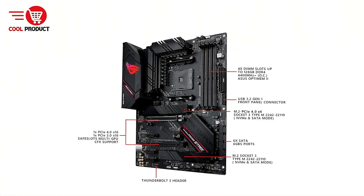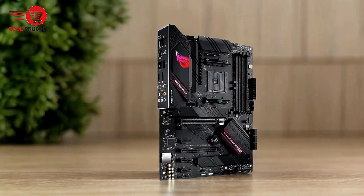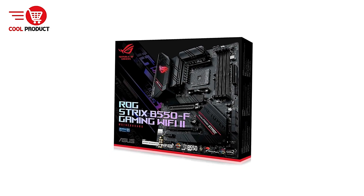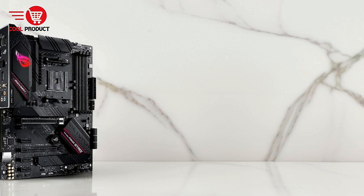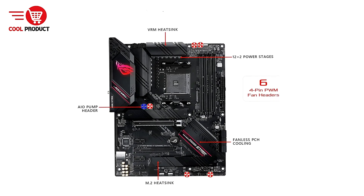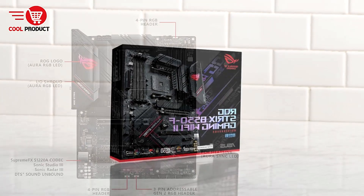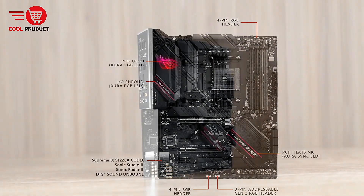Pros: Wide processor support — ready for the latest Ryzen CPUs, ensuring compatibility for current and future builds. High-speed connectivity — PCIe 4.0, dual M.2 slots, and USB 3.2 Gen 2 offer fast data transfer for gaming and productivity. Advanced networking — Wi-Fi 6E and 2.5 GB Ethernet ensure lag-free online gaming and smooth streaming. Enhanced cooling — StackCool 3+ design and durable components keep the motherboard cool under heavy loads. Robust power delivery — 12+2 power stages provide stable power for high-performance CPUs. User-friendly features — intuitive BIOS interface and included software make setup and tuning easy for beginners and enthusiasts. Premium aesthetics — stylish design with RGB lighting adds visual appeal to gaming builds.